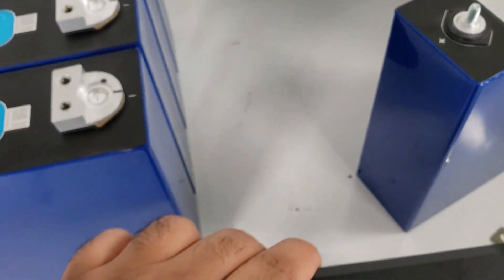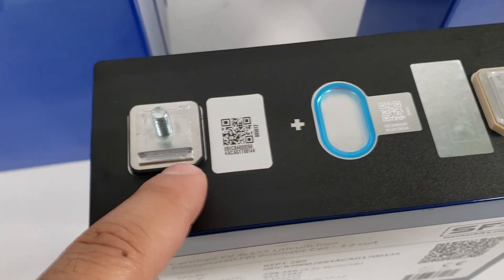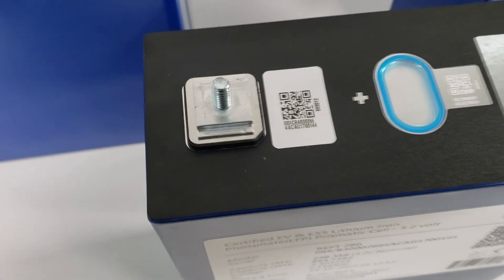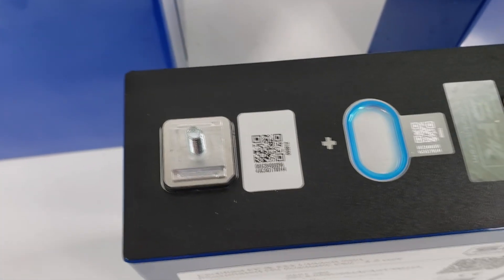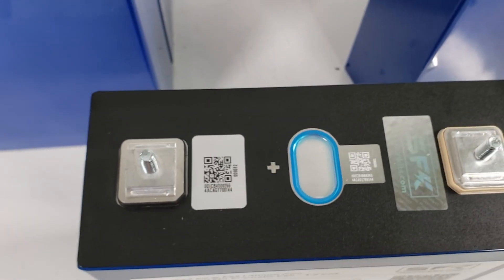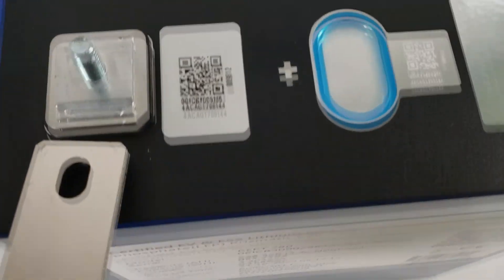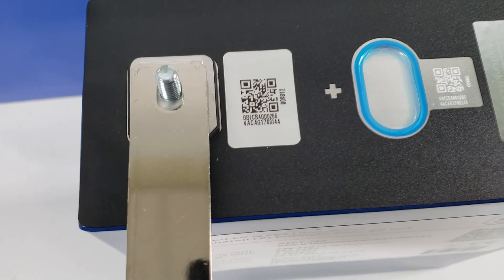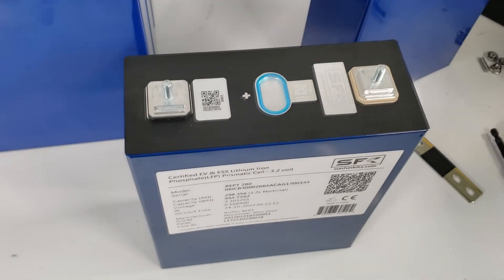Then we have REPT, and I tend to really like this. You have square terminals that REPT uses, and you've got decent coverage. This is plenty for most bus bars — we'll put a bus bar on there to show you what kind of coverage it has. You can see plenty of surface area for the bus bar. Good contact should be more than sufficient for up to the 1C rating. I don't see any reason why you can't pull 280 or so amps out of this with no issue.